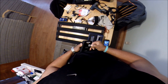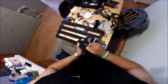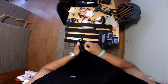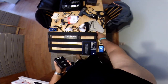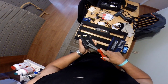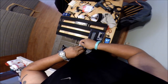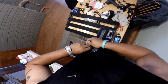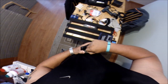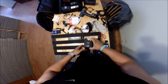Peel the old velcro off and put a new strip on. Like I said, I don't go wireless all the time so I'm going to put this one on the top row, right on top of this Whammy pedal, right above it. That way it's in a good spot — if I do need to use it, I can go ahead and plug it in really quick.